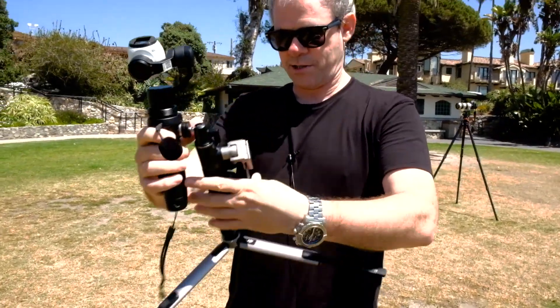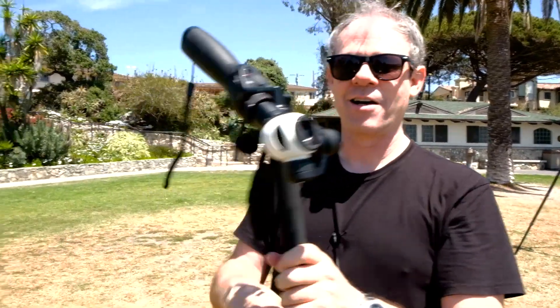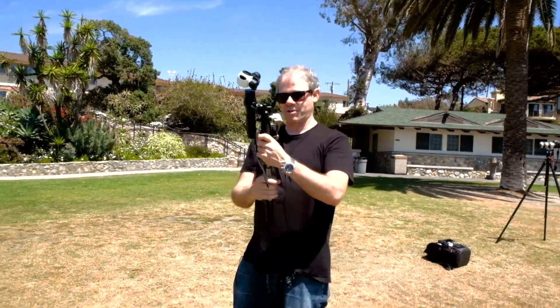So, ladies and gentlemen, due to me forgetting to turn on the Osmo, there will be no Osmo footage today.